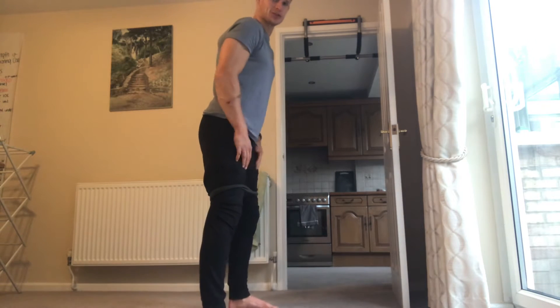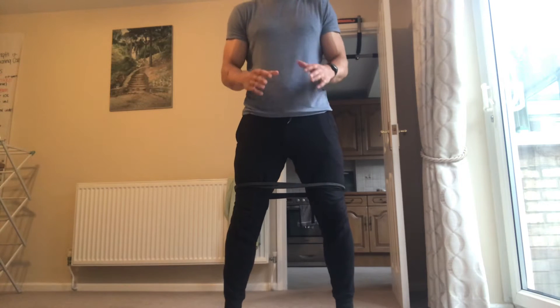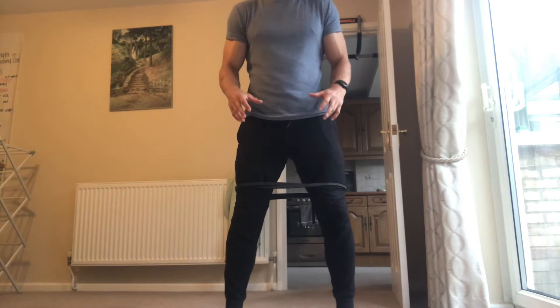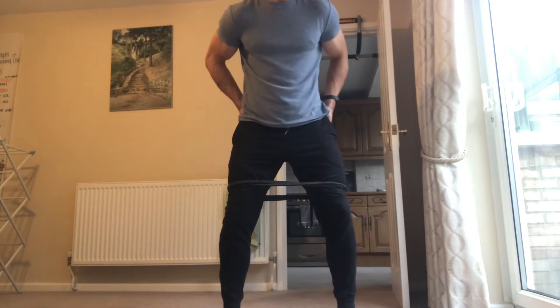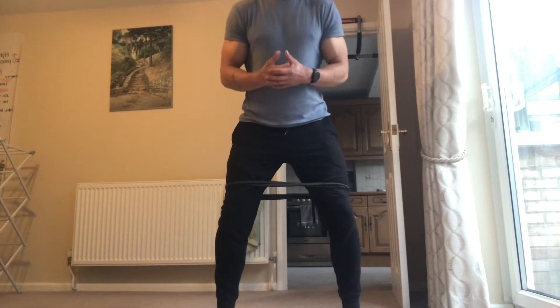I reckon this will be an absolute beauty of a squat warm-up. Basically, we have a band around the knees, just above the knees.